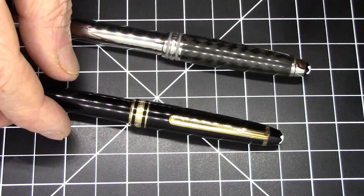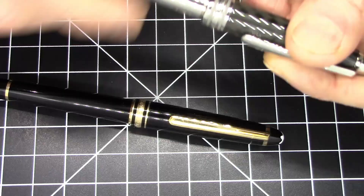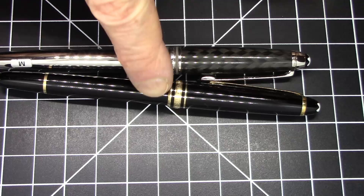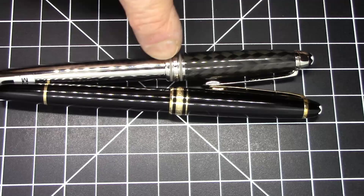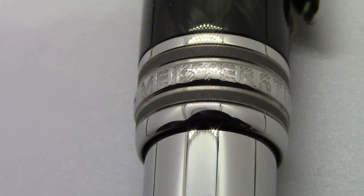Before we say farewell to the older 144, one other thing worth pointing out is the cap mechanism. The steel and carbon fiber 144 has a screw-off cap, while surprisingly the vintage 144 is a pull cap. That's another big difference between this roughly 35-year-old 144 and the newer model.